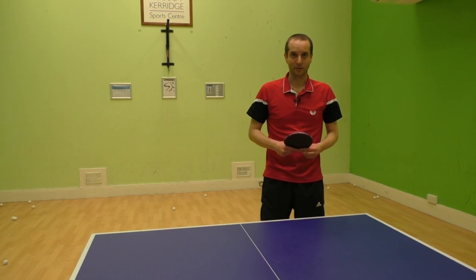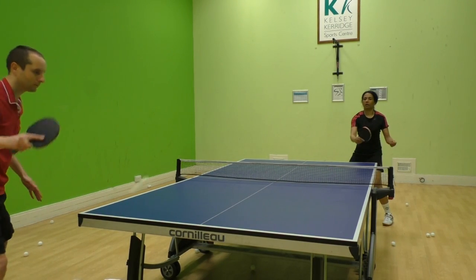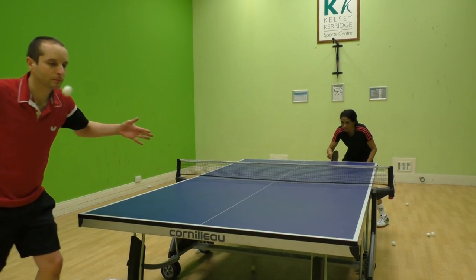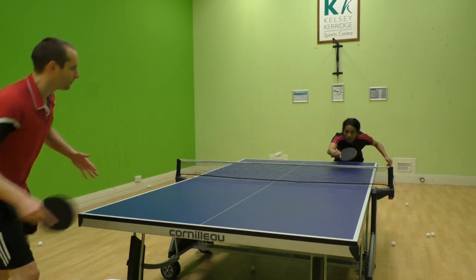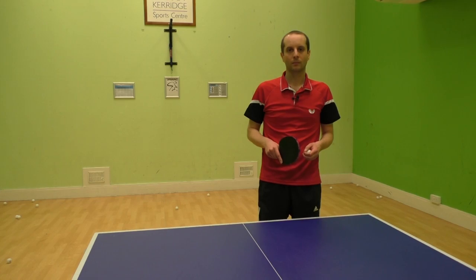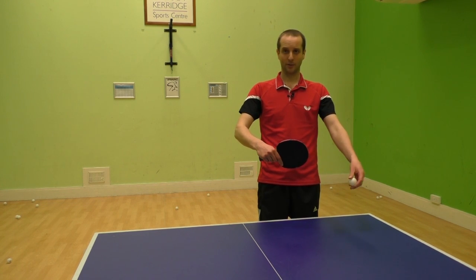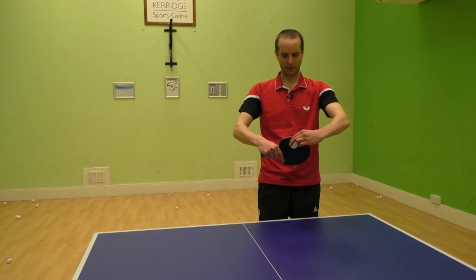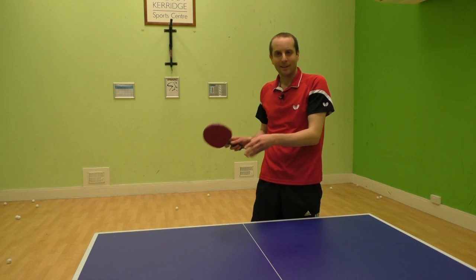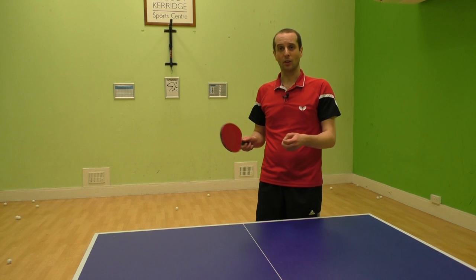Let's take a look at an example of this. So you can see from that clip that Nila's bat is just too open, so as the topspin attack comes in the ball bounces up and goes long. And even if it were to land on the table it would be pretty easy for me to attack the next ball because the ball would be nice and high.